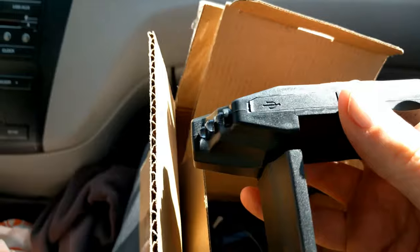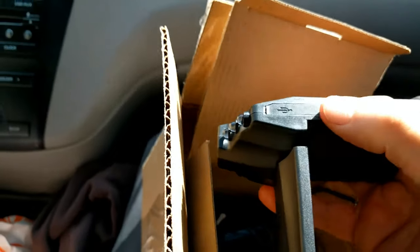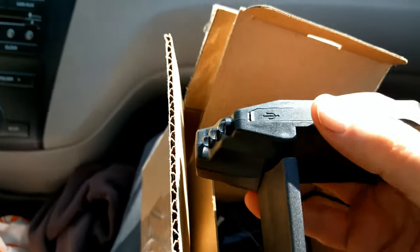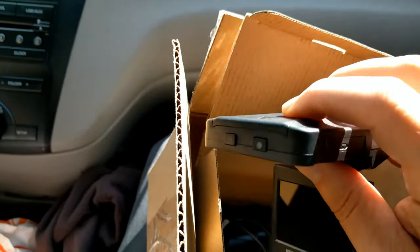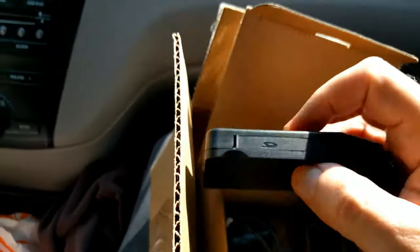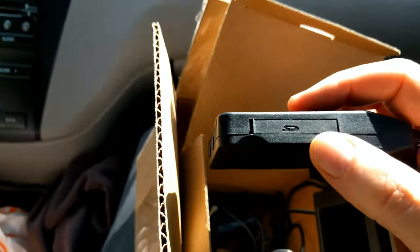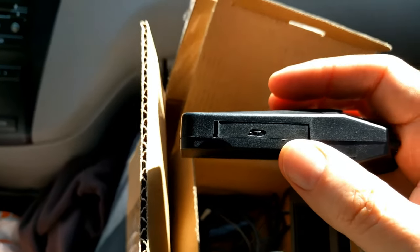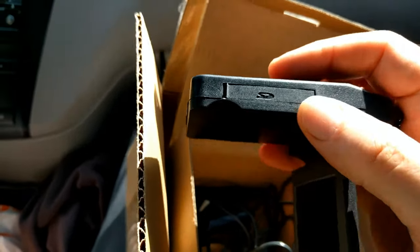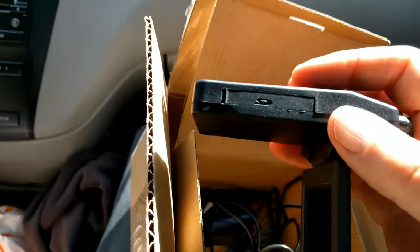It's got a spot here to plug in the power with a USB connector to your cigarette lighter. On top, under this panel, goes a rechargeable battery that they provide. On this side, there's a spot for an SD card, which they do not provide, and there is no internal memory in this. So without getting an SD card, you won't be able to record anything.